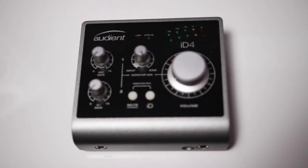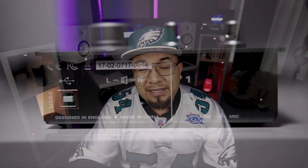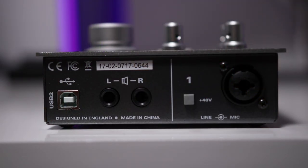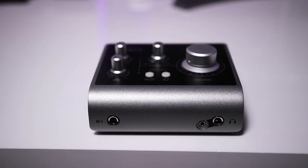For my budget pick, I'm going with the Audient iD4. This is a great little USB-powered box — you don't even need to plug it into the wall, just connect to your computer and you're good to go. If all you need is a microphone, a set of monitors, and headphones, this is it. It has a microphone input with 48V phantom power, TRS outputs for monitors, two headphone outputs, and a DI input. For only $200, if you're tracking hip-hop and never need more than one input, this is the way to go.